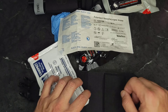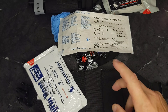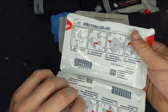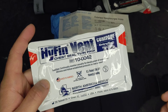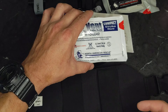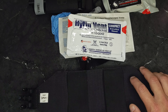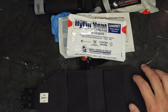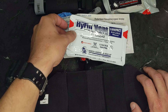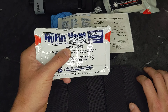I believe this kit is also upgradable with a needle for treating tension pneumothorax. And it's got two Hyfin chest seals. Chest seals are an occlusive dressing that only allows air to move one way — part of the treatment for a collapsed lung or tension pneumothorax. Basically any bullet hole or puncture wound above the belly button is getting one of these slapped over it.